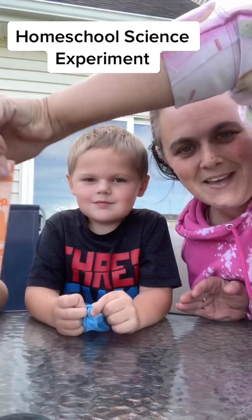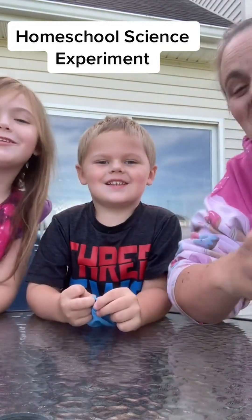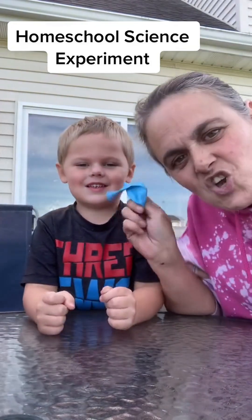You're going to need some baking soda. I got two empty pop bottles because I have two kids, vinegar, and two balloons.